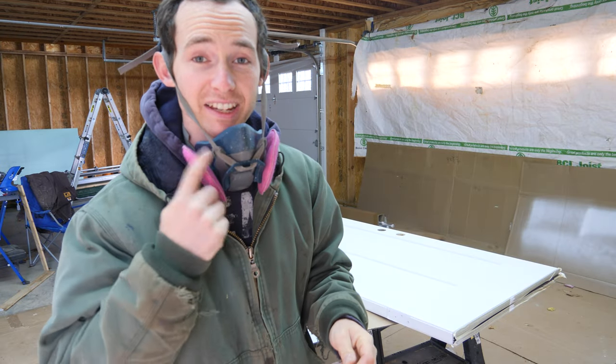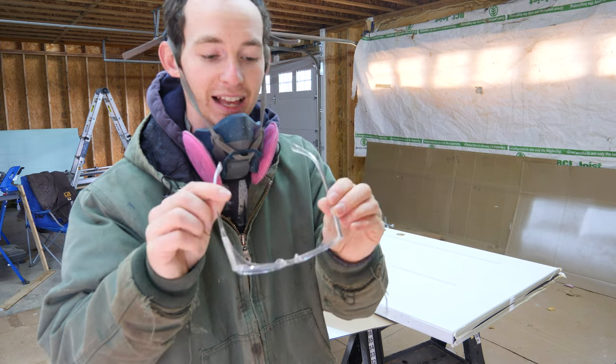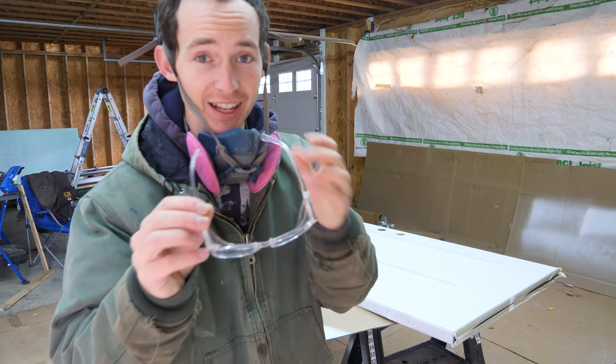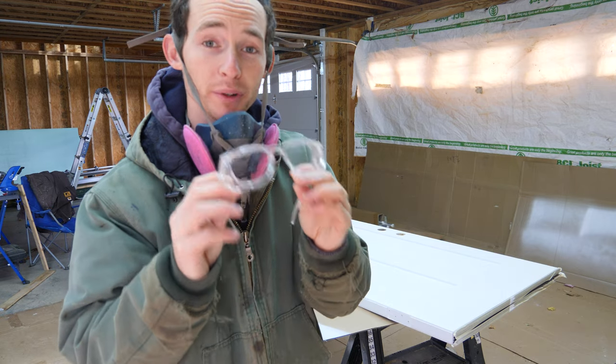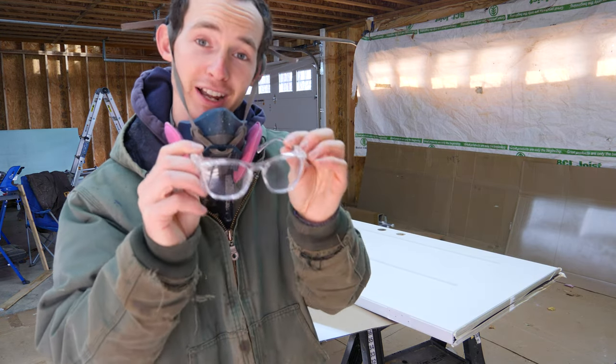As always, if you're doing any sanding make sure you've got your PPE on — an N95 respirator and safety glasses. If you want something more stylish than normal boring safety glasses, these are called Stoggles. We've worked with them and really like their glasses, so if you're interested check out the link in the description.